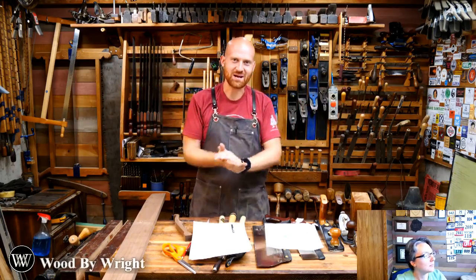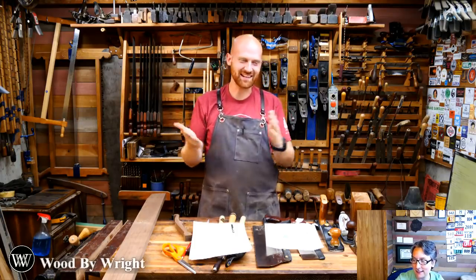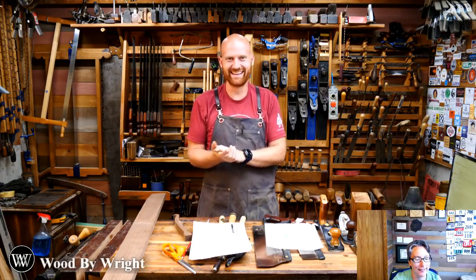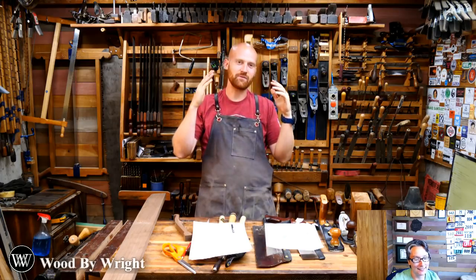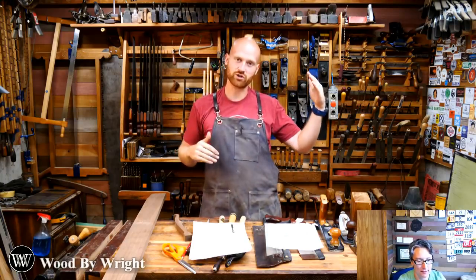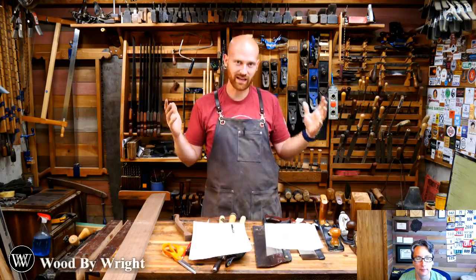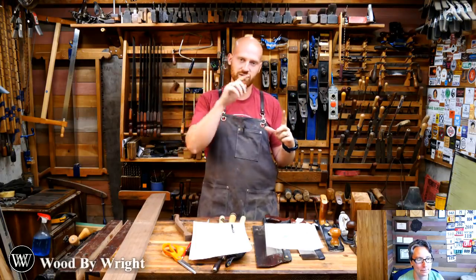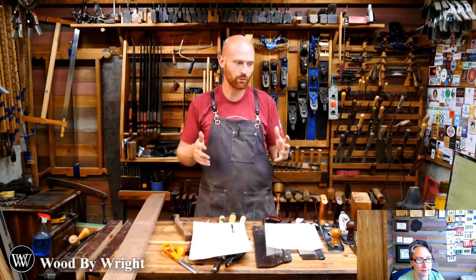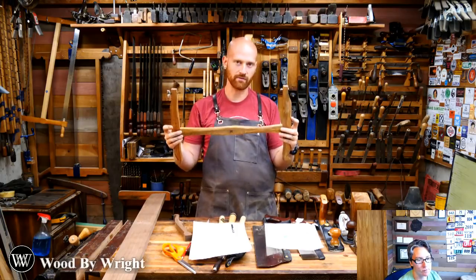Hey y'all, I'm James Wright and welcome to my shop. We're going to have some fun tonight because we are making a turning saw. If you have any questions, go ahead and put them down below. If you're watching this as a recording, you can look in the description and I'll list out all the questions with timestamps. Tonight we're starting the next process for the live video series. So what is a turning saw? Basically it is the hand tool equivalent of a band saw.